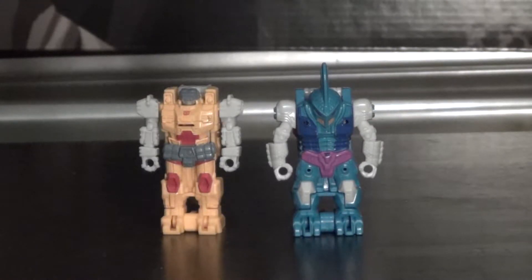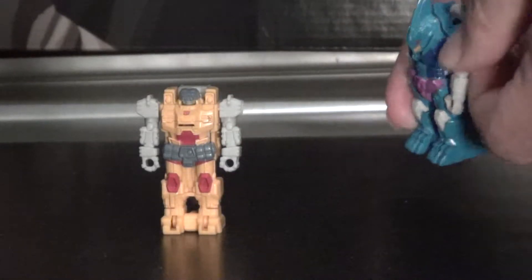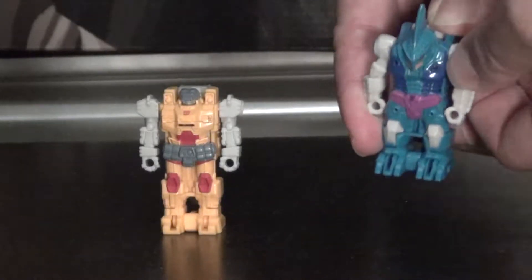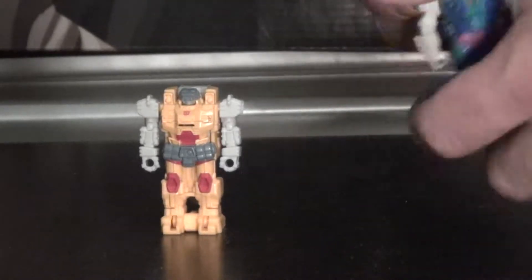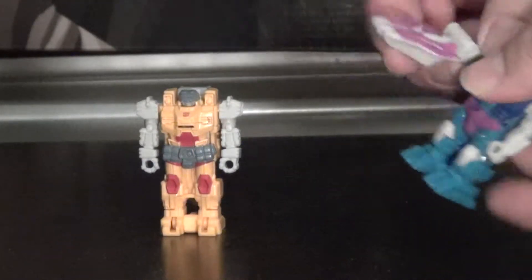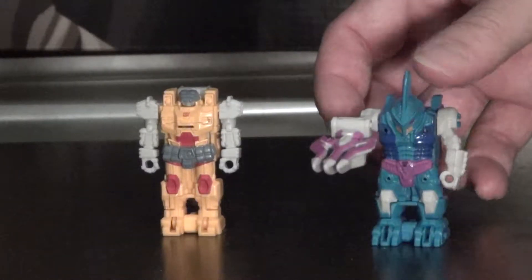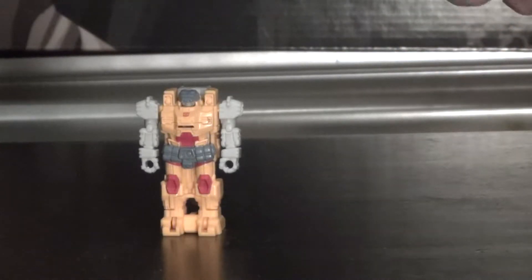This is pretty much the same as Wave 1. These little armor bits - decoy armor as they're called, or the Pretender Shells of old - have only two points of articulation: movement at the arms. They do have these weapons that they can clip onto, or they just peg into their hands.